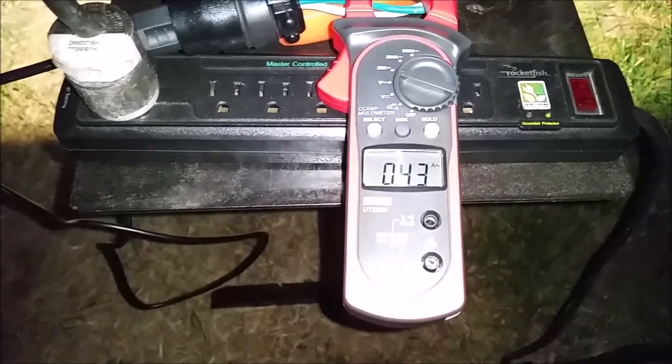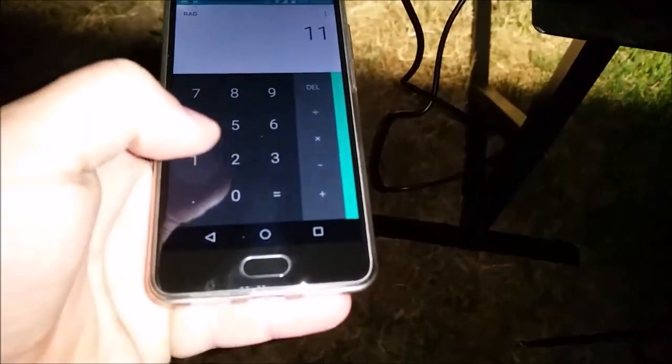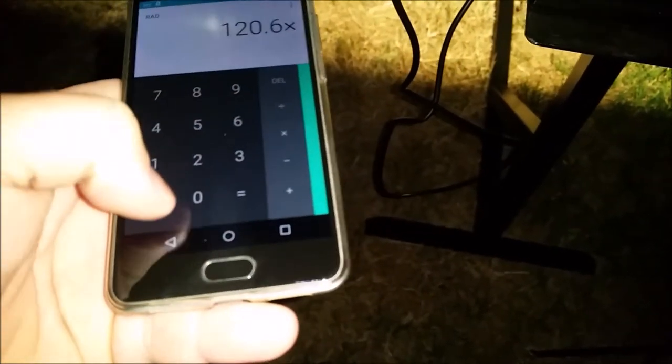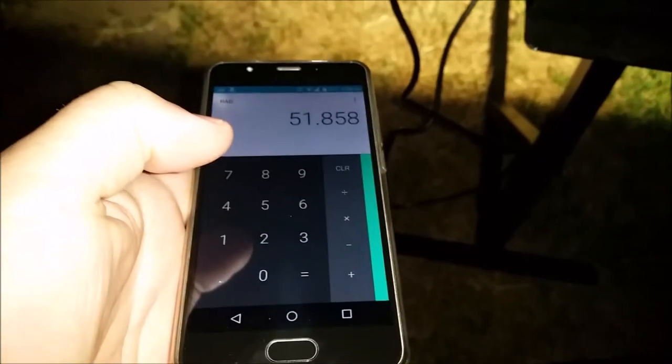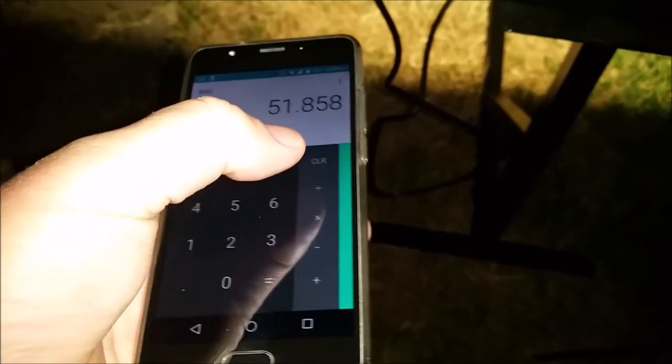The 50 watt Sea Light is pulling 0.43 amps. Let's do the math: 120.6 times 0.43 equals 51.8 watts, so it is actually pulling as advertised at 51.8 watts.